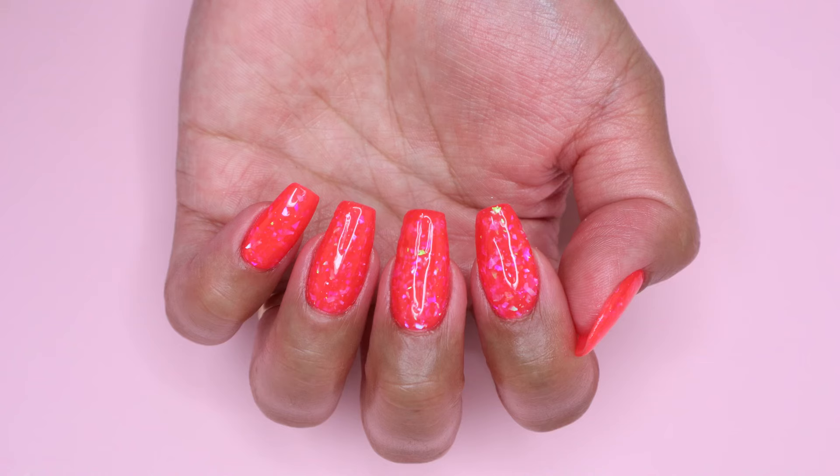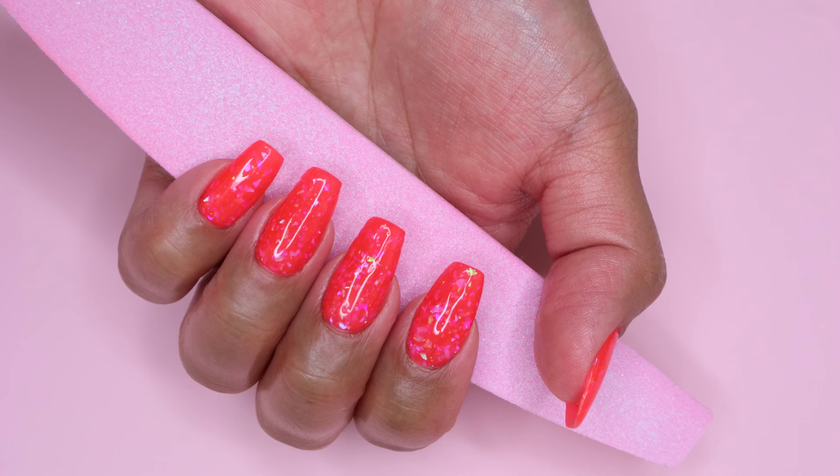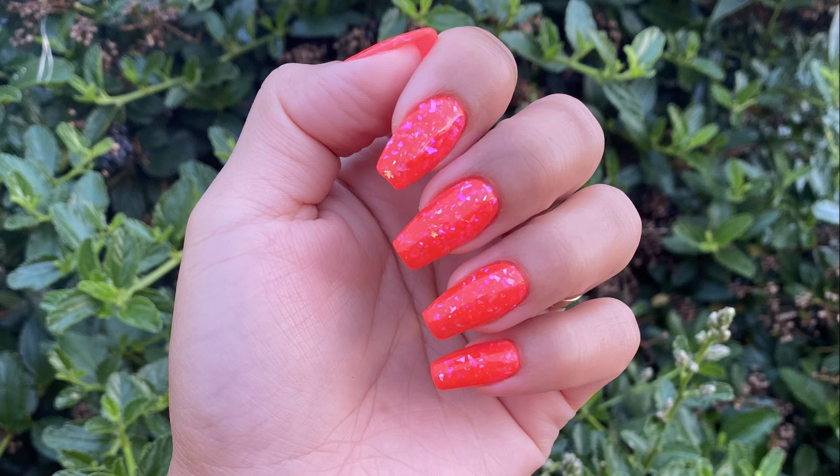Hey everyone, welcome back to my channel. In today's video I will be showing you how I created this manicure using dip powder with the gel method. So without further ado, let's get started.